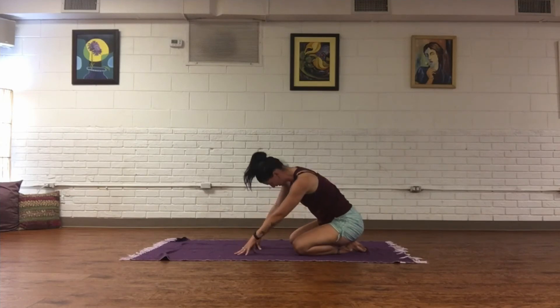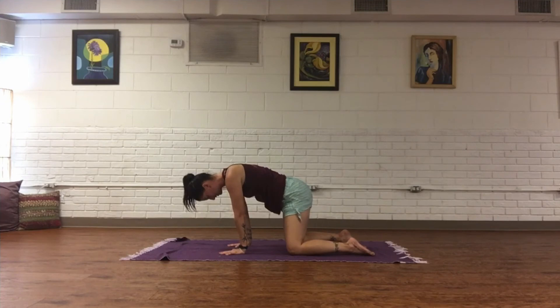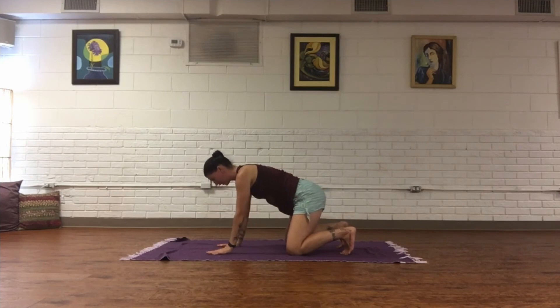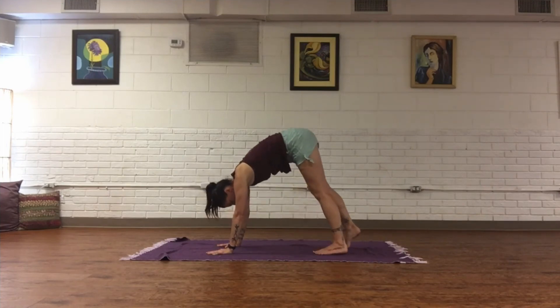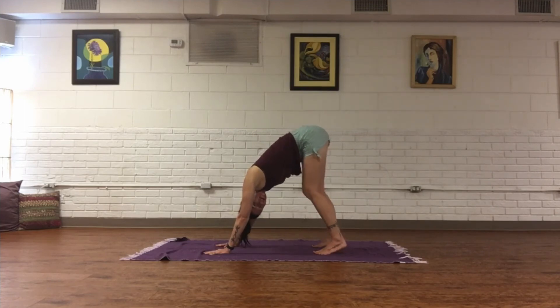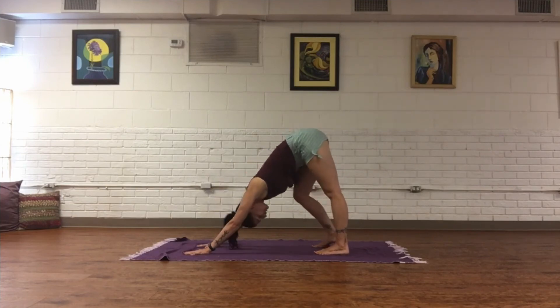Come back to center, back to flat back — move hips side to side. On an inhale, tuck the toes; as you exhale, prepare for downward facing dog. Lift the hips up nice and high, send the heels back one at a time into the mat. Allow the forehead to relax and adjust the palms if you want to take it a little deeper.